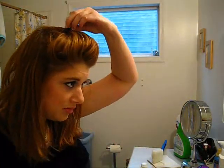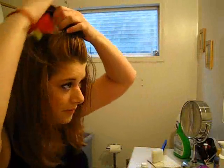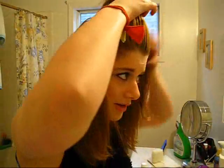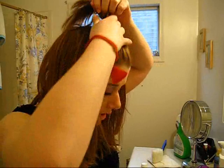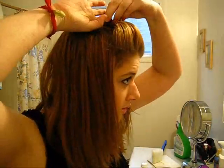Now I'll show you another type of poof. You can adjust the height of your poof by making it further back on your head and clipping it. Here's the mini poof — I think I messed up a bit since I haven't done it in a while. You just take one hand and grab this little bit of hair. Fix these straight pieces and push it forward like this. And voila, you have a little poof.